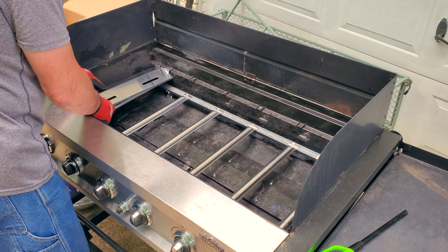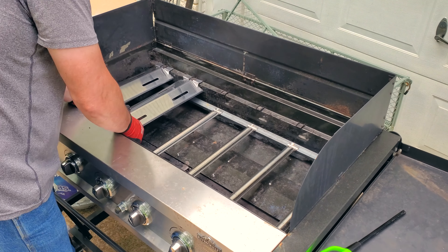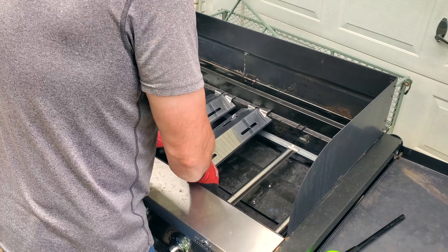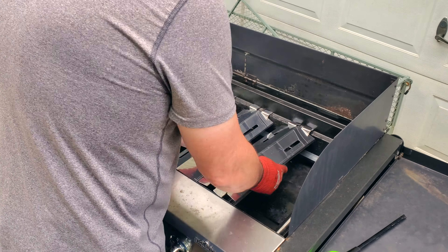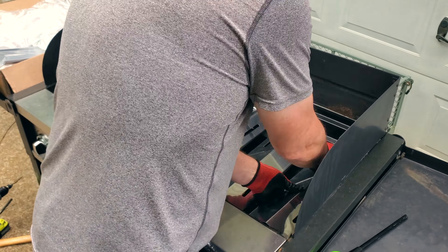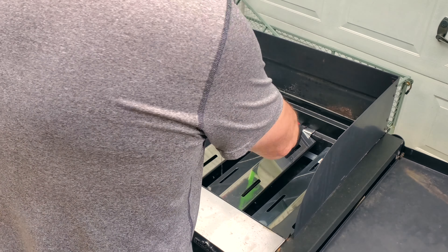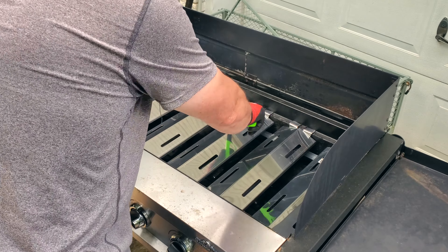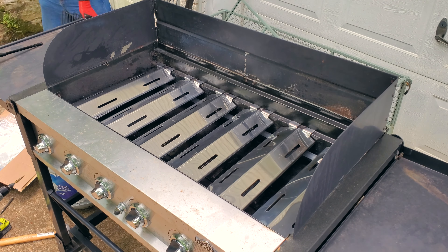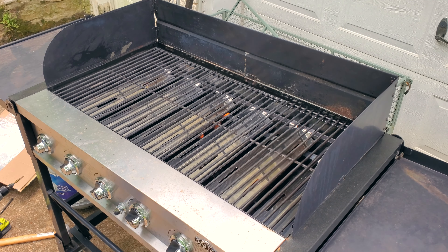Now that everything's held in place, it's time to get the flame tamers — or the heat plates, or whatever you want to call them — put in place. All the parts I'm using to rebuild this grill I got from Amazon, and there will be a link in the description for the different items. This is a six burner grill, but the replacement parts came in sets of eight. It was cheaper to go with the eight than to buy individually or in smaller packs, plus this gives me a couple of spares for the future.